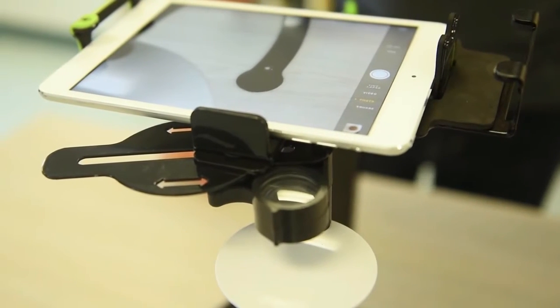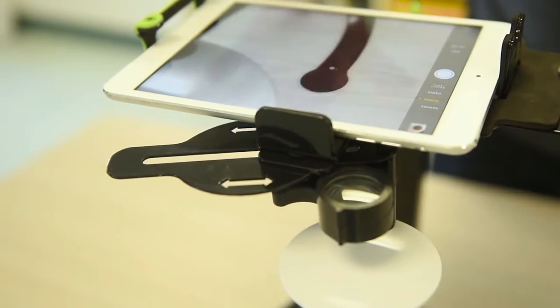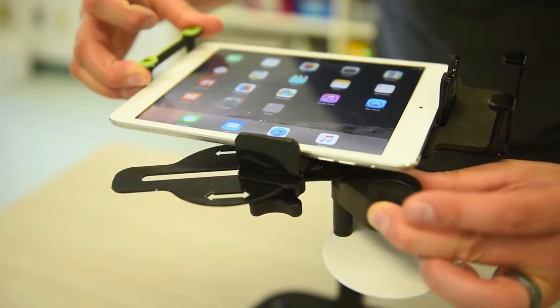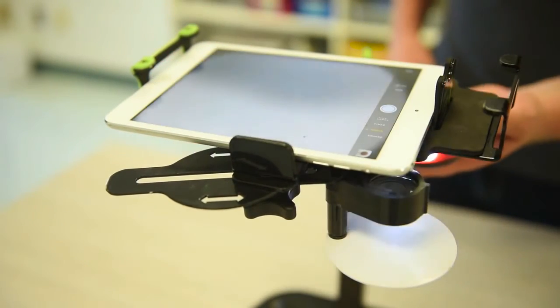Dewey is more cost effective than a traditional document camera, and with the addition of the microscope there's even more value in this classroom tool. Position the tray under the camera lens, turn on your device, open the camera app, and attach the LED light here.